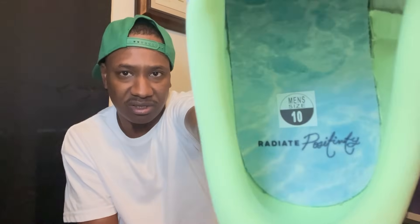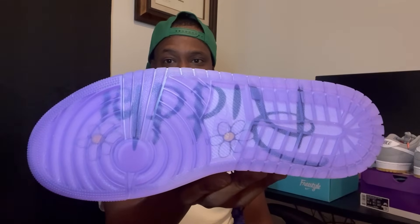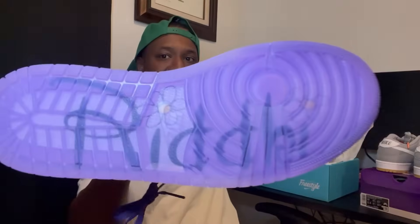I'll put up a screenshot of the important specifications so you guys can get a more in-depth look at the details on the shoe. The inside does say 'Radiate Positivity' again. The sole is crazy — it actually has her first name on it. I had it upside down, sorry about that — that's her first name, Ridi.